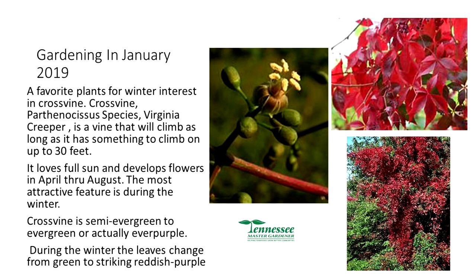Cross vine is an interesting native plant — I think it's underappreciated. It can come up in flower beds or climb trees, growing up to 30 feet with stems sometimes an inch and a half in diameter. It loves full sun and develops flowers from April through August. It's also an interesting winter feature — it's semi-evergreen to evergreen and the leaves change from green to a striking reddish-purple during winter.